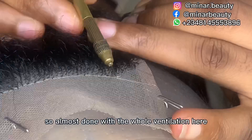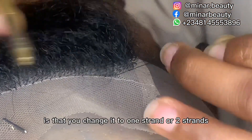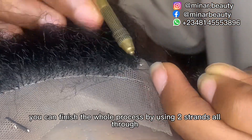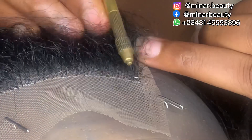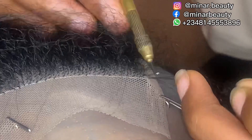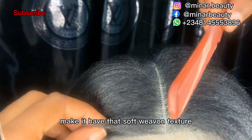I'm almost done with the ventilation here. You might decide to change the strand of hair you are using when you get to the front section — you can change it to one or two strands. But if you are using two strands from the beginning, you can finish the whole process using two strands.